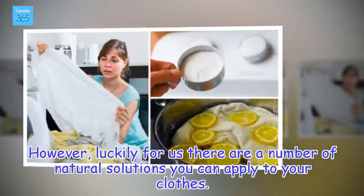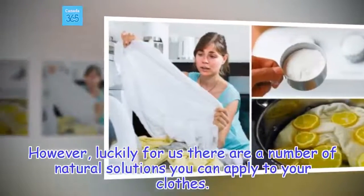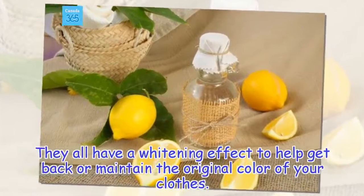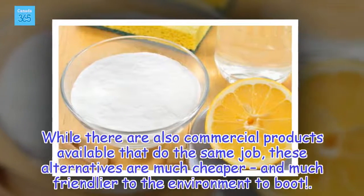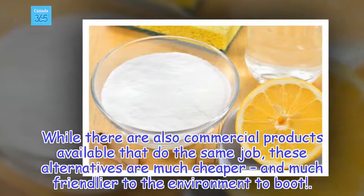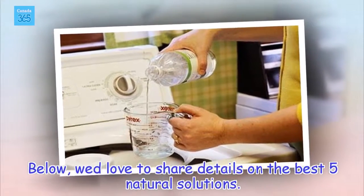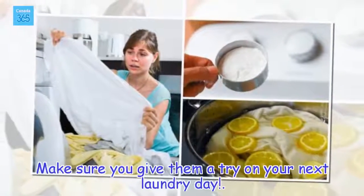However, luckily for us there are a number of natural solutions you can apply to your clothes. They all have a whitening effect to help get back or maintain the original color of your clothes. While there are also commercial products available that do the same job, these alternatives are much cheaper and much friendlier to the environment. Make sure you give them a try on your next laundry day.